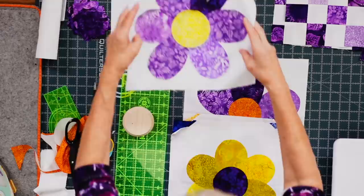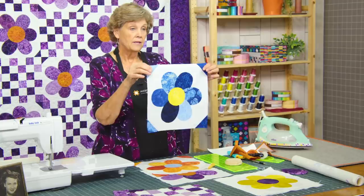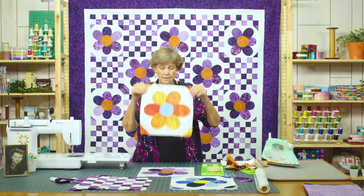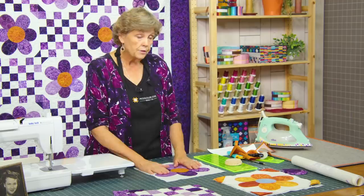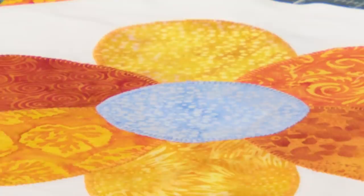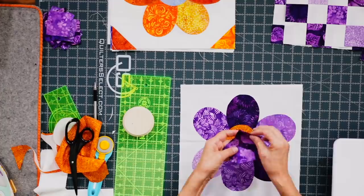I want to show you a couple of examples of finished flowers. Here's a purple one with a yellow center, a yellow one, a blue one with a little yellow center, and an orange one — they're all so pretty. All the flowers are going to look gorgeous alongside their patchwork counterparts. You can see the appliqué stitching around the edges — it's a beautiful stitch to use to finish your block.